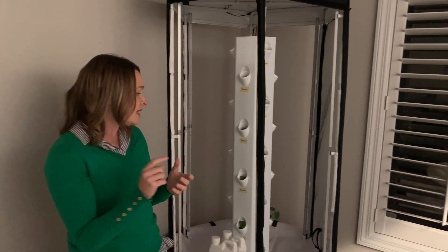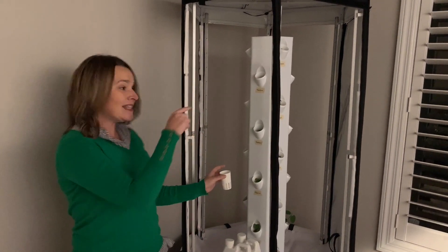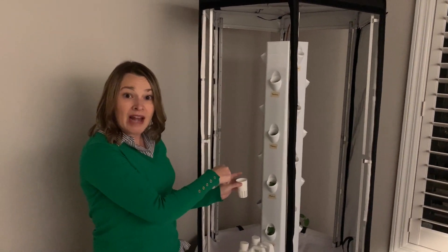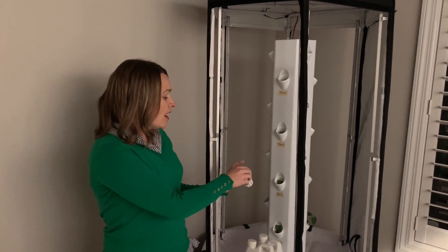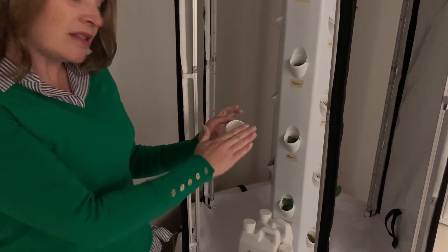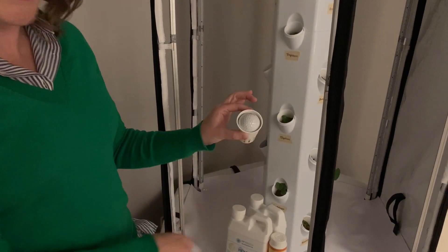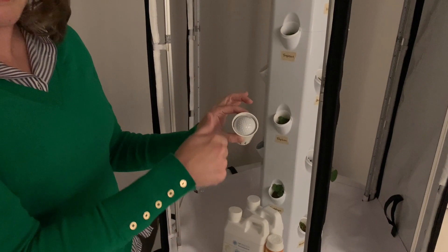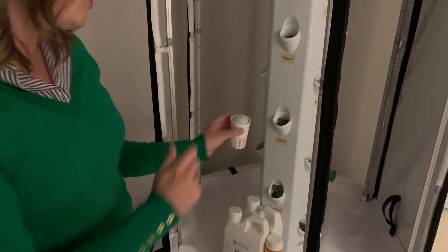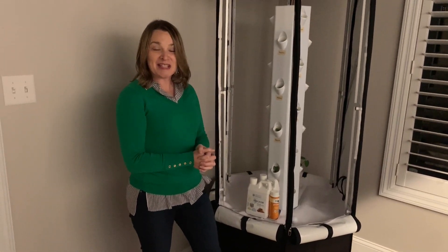The other really important thing is that you do not want to have any empty holes in the system. If light gets in, it can create algae. I read that you can put aluminum foil over the top, or you can take a golf ball and set it in the top so no light comes in. I'm going to choose the golf ball option because that's really easy. And then I'm going to let these plants go.